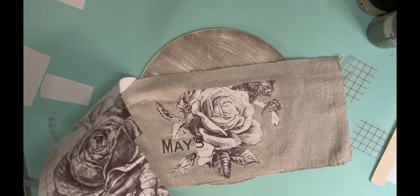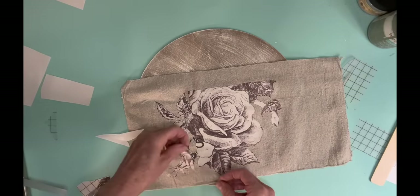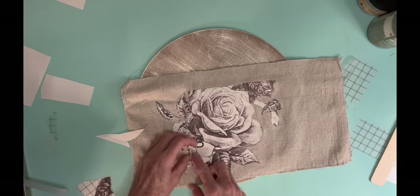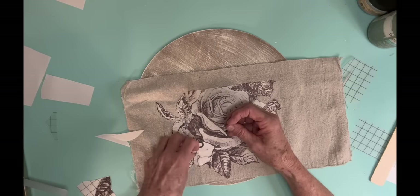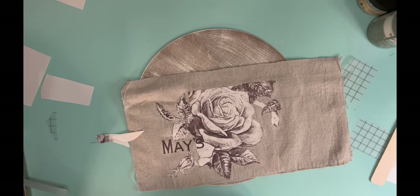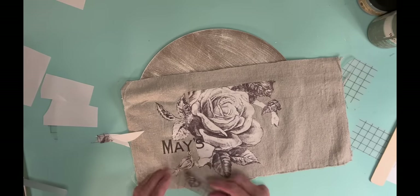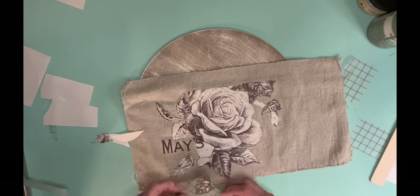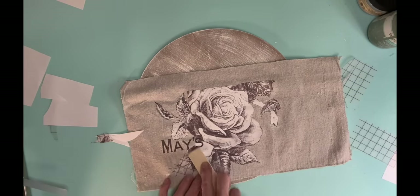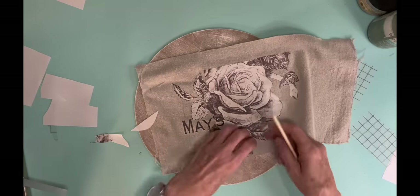It's a really pretty transfer but it's neutral, so I think it's perfect for the fall. And transferring onto drop cloth or a lot of other fabrics is super easy — sometimes it takes a little bit more effort to push it down, but it goes down really well.